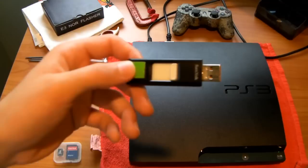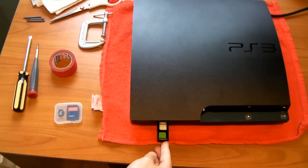Alright, I have my USB here. Go ahead and plug it into your PS3 — plug it on the right side of your PS3's USB slots. You always want to use the right side if you're modding or just in general, the right side is better.